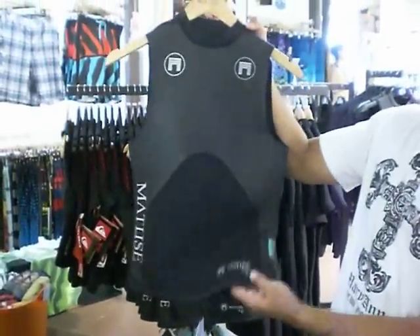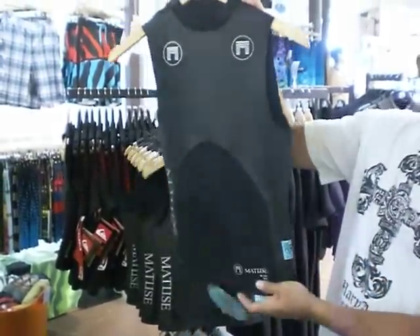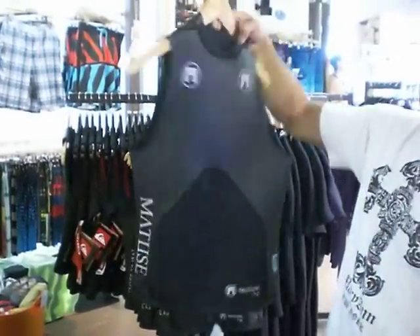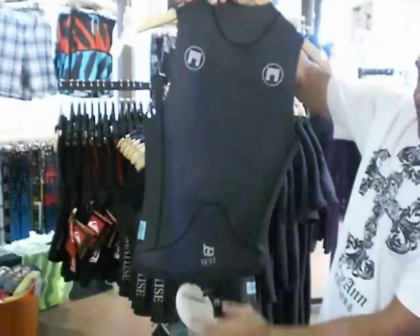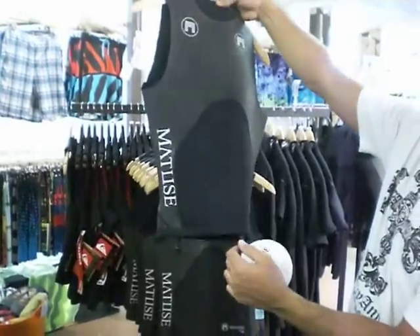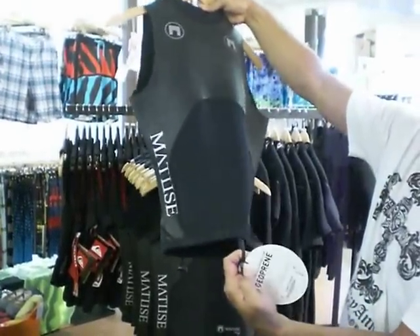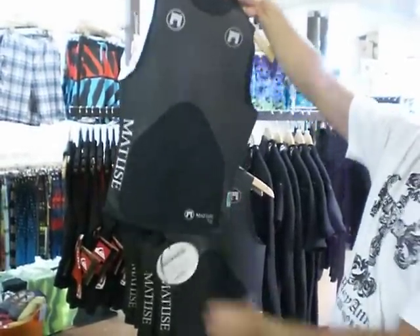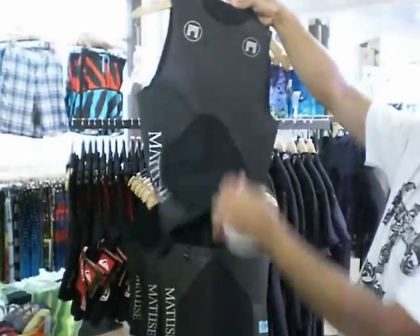This is the Matus 1mm vest. It's a smooth skin in the front chest area and smooth skin in the back. It has a drawstring to tighten it up in the back and also has a board connector in the front. You use the string on your board shorts and tie it so it doesn't ride up on you.